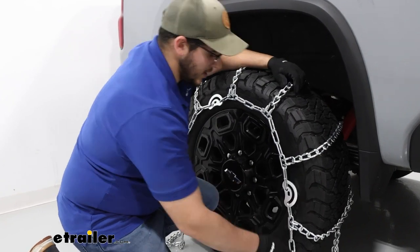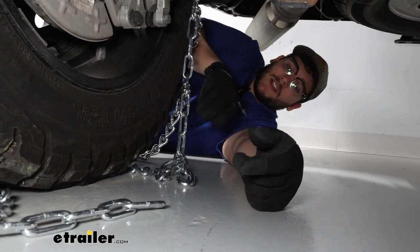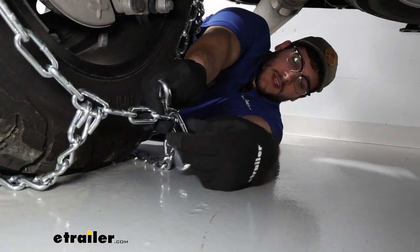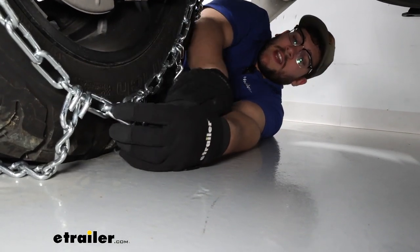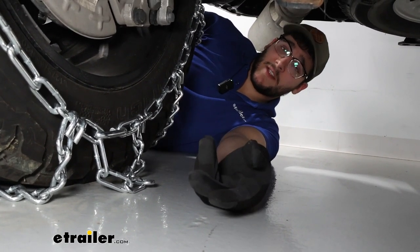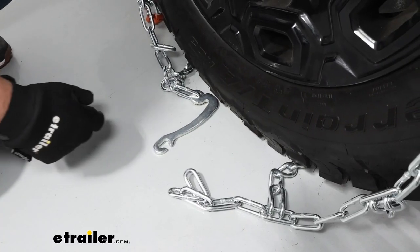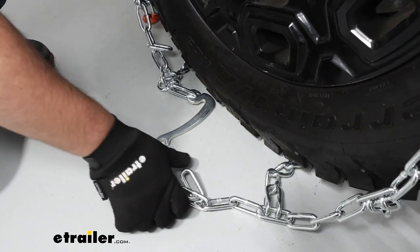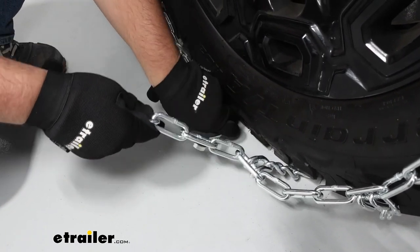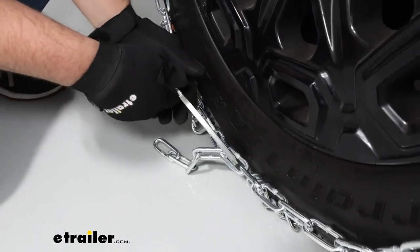Everything should be easy to grab when making connections on the front and back. For the back connection, we're just going to grab this middle hook and run it through one of the links. Our goal is not to make this too tight, because if you make it too tight it's not going to tighten correctly on the front, and vice versa — we want it pretty even on both sides. The connection on the front is going to be a little different: instead of a hook, we're going to have this lever, and we're going to push this through one of our links so it runs all the way across and we can tighten it down.